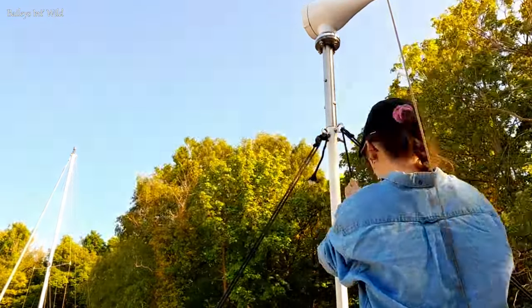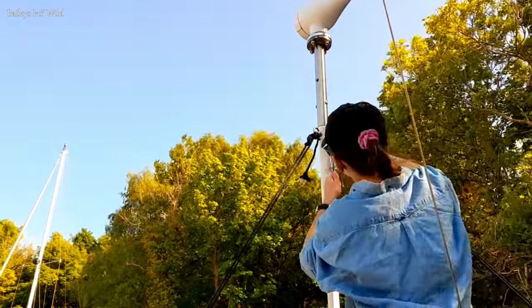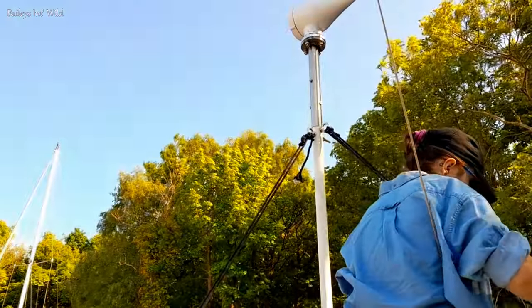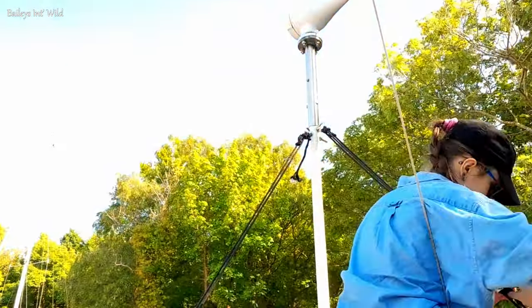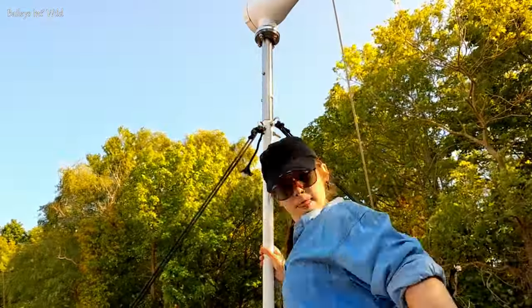The last thing we needed to do was mount the actual fan to the turbine. This also took us a while because it started to get quite windy and we wanted to see it done. We are going to have to be quite careful with how we orient ourselves in the back. Thankfully Jacob is 6'2 and can move around okay, so we'll just have to be careful getting on and off the boat.